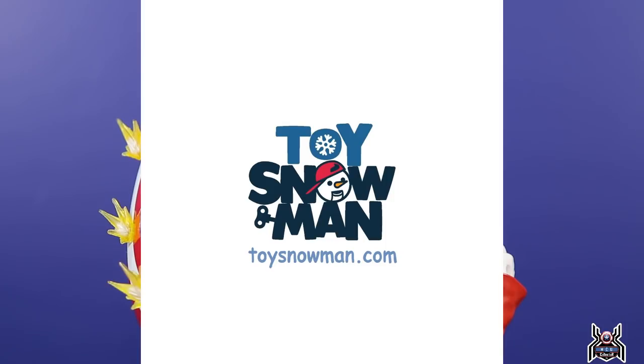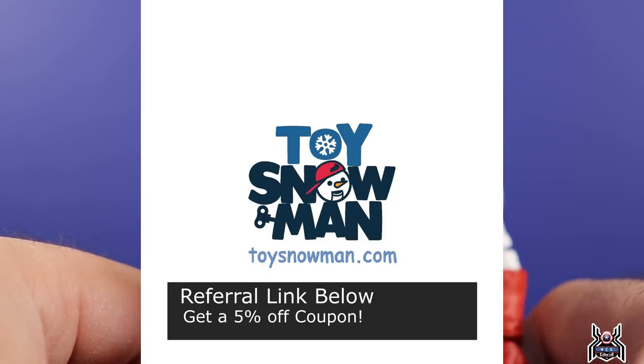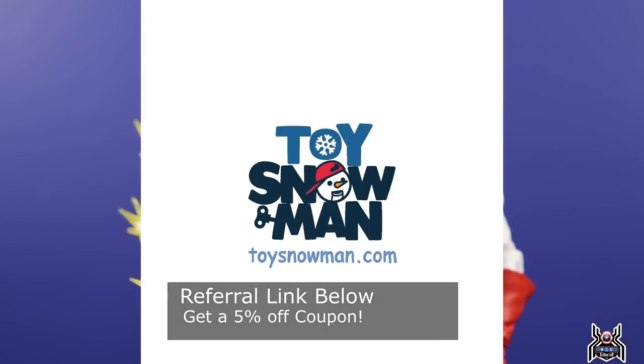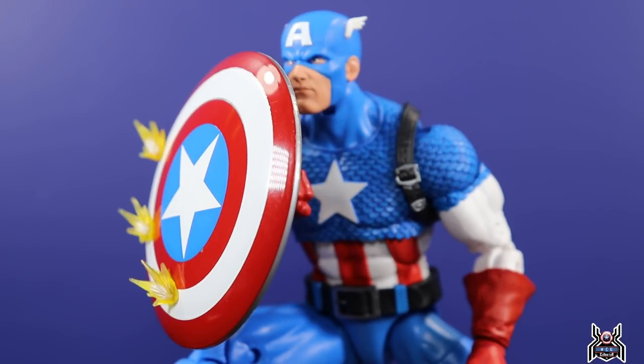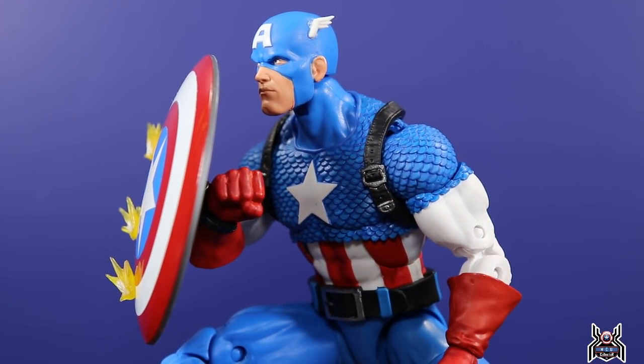Big shout out and thank you to toysnowman.com — referral link in the video description below for a five percent off coupon for first-time buyers, get that coupon code in your reward section. Hopefully you guys get this figure — toysnowman.com may still have some in stock. Otherwise check Dorkside, Entertainment Earth, Hasbro Pulse, Big Bad Toy Store, or local comic shops. Everything so far has been coming from overseas — Canada, UK, Philippines, Singapore, Taiwan. Let me know all your thoughts in the comments below. If you liked this video, hit that thumbs up, subscribe if you haven't already, and as always, thank you for watching.